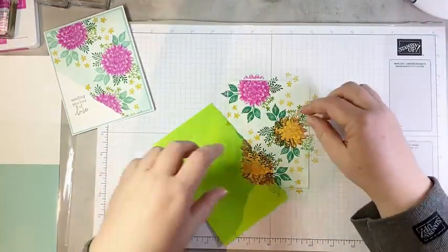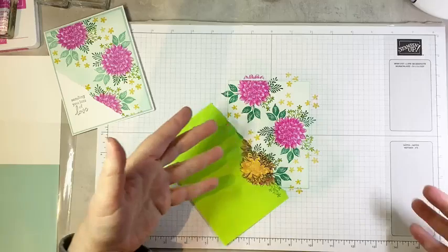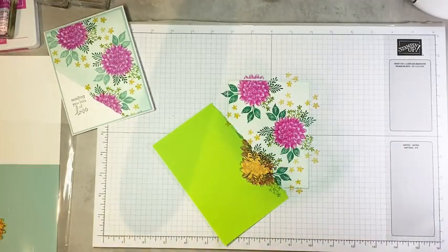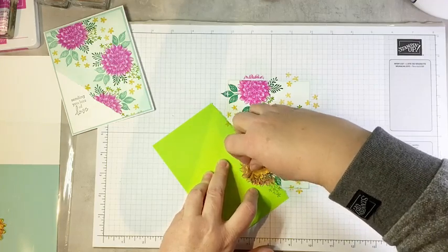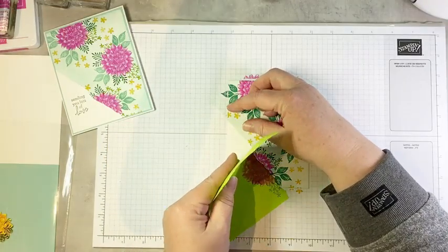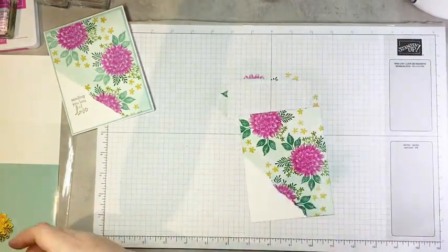All right, you ready for the big reveal? We are going to take our dahlia masks off first. See how the leaves just sort of disappear behind the flower? Isn't that cool? I love masking — it's such a cool technique. The first time I did it I was like, how does that work? So neat.